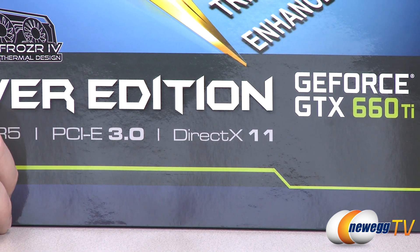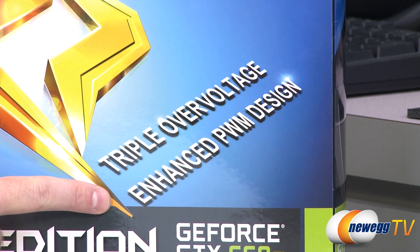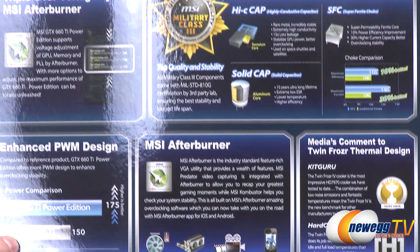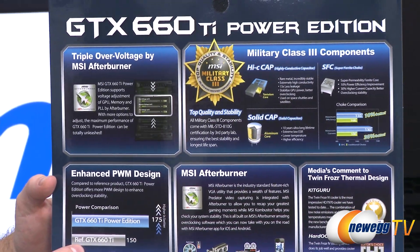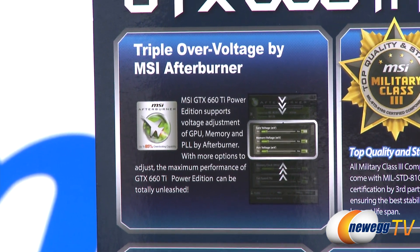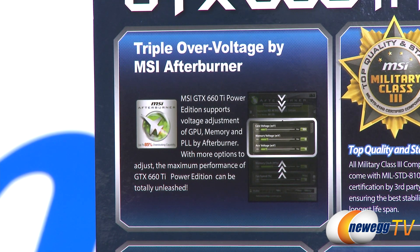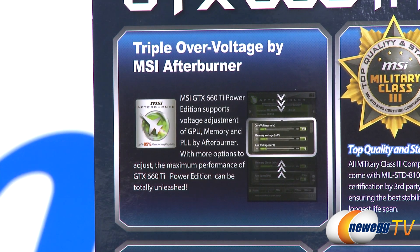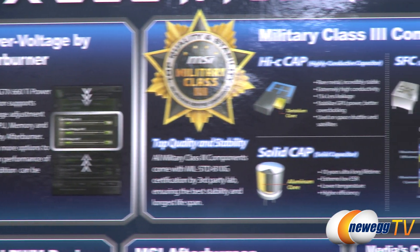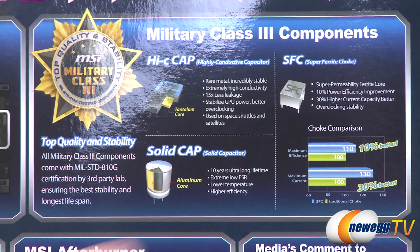You also get DirectX 11 support, just like all the 600 series GPUs, and you also get triple overvoltage and enhanced PWM design. The PWM design is a power delivery design on the video card itself. Here we can see military class three components. Triple overvoltage is a feature you can access using the MSI Afterburner software utility, which you can use to overclock your video card, control fan speeds, memory clocks, and more. You can actually control core voltage, memory voltage, and aux voltage, which is PLL for your power delivery. Military class components include highly conductive capacitors, high-C caps, super ferrite chokes, solid caps — with a 10-year ultra-long lifespan.